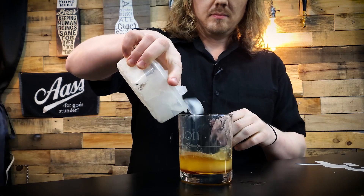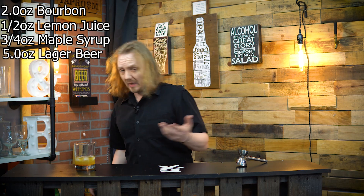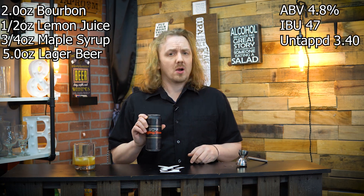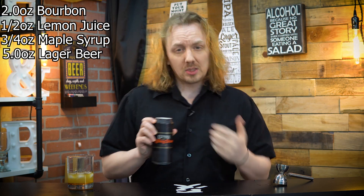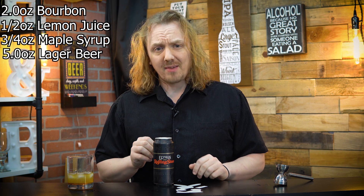Add some ice. And then you're going to need five ounces of a lager. Now, me liking craft beer, I'm going to go for more of a craft lager. This is Elysian's Rolling Stone Lager. I went with a craft brewery that is a specialty lager they distribute nationwide. If you want to use a domestic, use whatever lager you want — but five ounces.